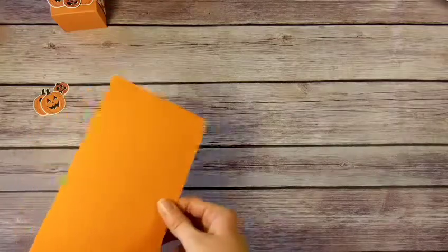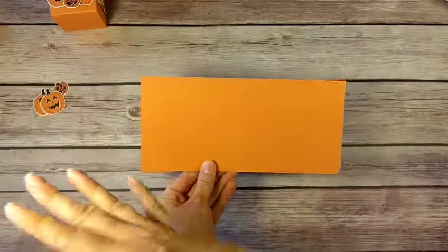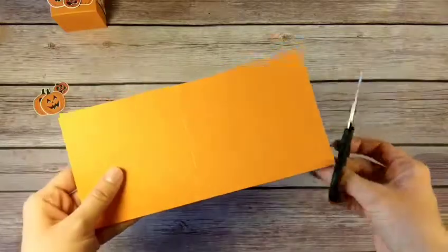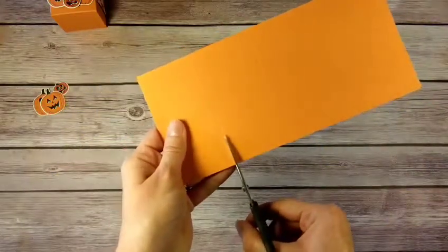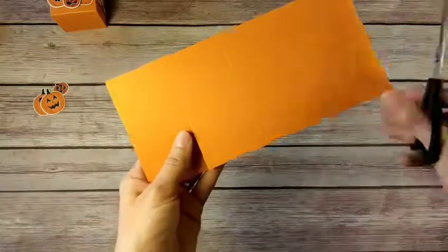I like to call this the two-four-six-eight box — it helps you remember your scoring dimensions and makes it very easy to make. Now that we have that done, we're going to cut along our score lines from the bottom just up to the cross score line, on all of our vertical score marks.